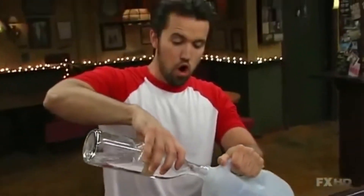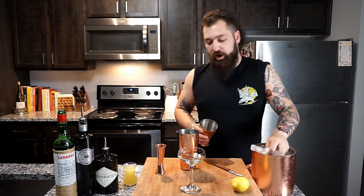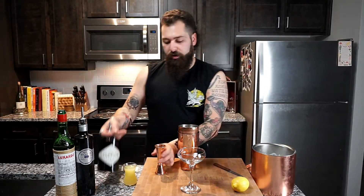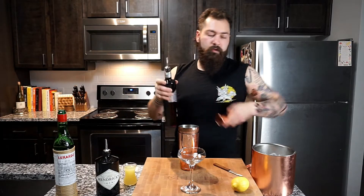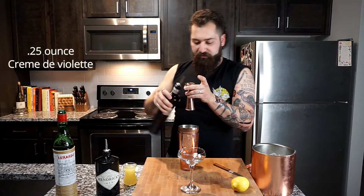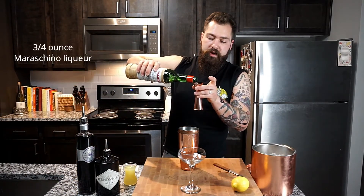As we always do, let's start with a cocktail. Today we've got our version of riot juice. You're gonna start off with a little bit of ice in your shaker, and then we're gonna do two ounces of gin. We're gonna do a quarter ounce of our creme de violet.